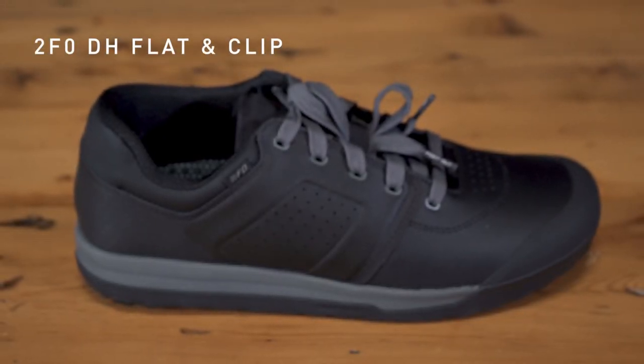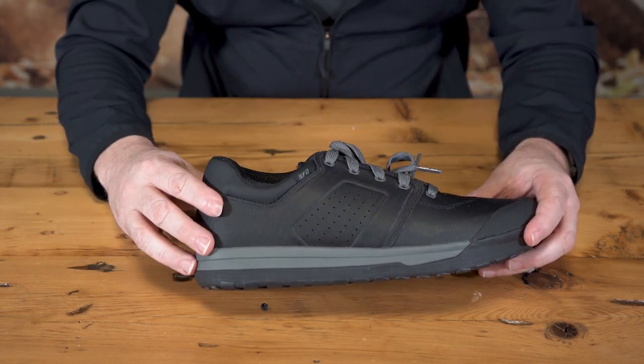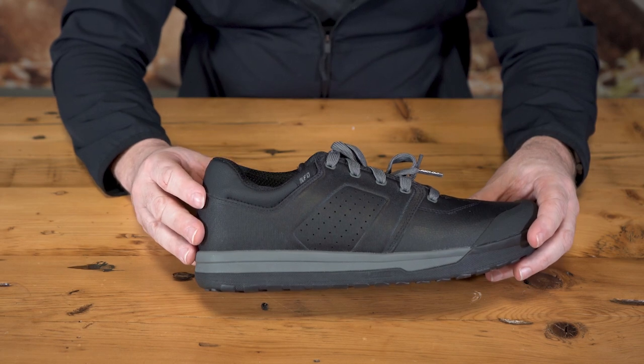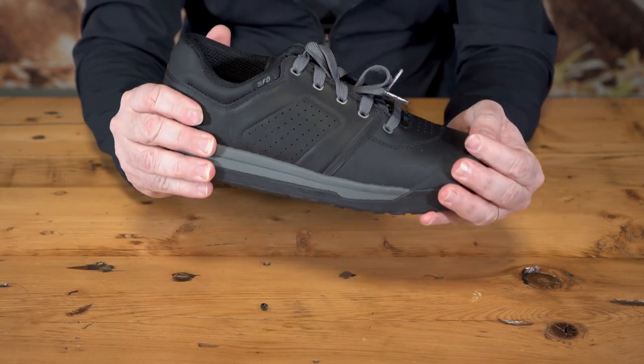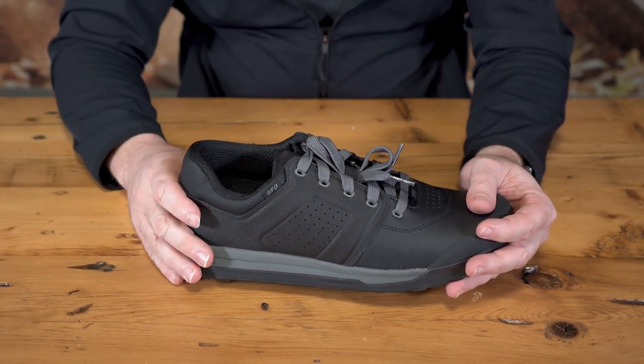First is the 2FO DH Flat and the 2FO DH Clip. Loic Bruni and Finn Isles, our dynamic duo of DH racing, were deeply implicated in the design of this shoe, and they were not shy to let us know if we'd missed the mark during our testing period. The final iteration of the 2FO DH passed muster and they're confident this shoe is DH ready. The biggest change was the reinforced upper, which as Finn puts it, adds support and allows him to steer with his feet. The 2FO DH is equipped with EXPEL padding to speed up drying, a mid-foot shank to support the foot during impacts and eliminate shoe fold. The clip version has the same protection, a lollipop cleat mount and Slipknot FG rubber. With all that, the 2FO DH is truly the shoe to send it.